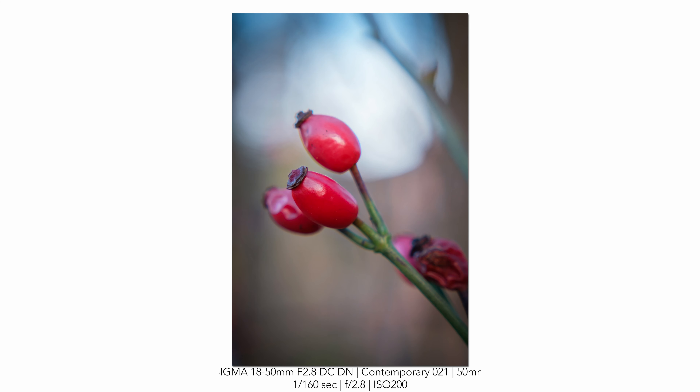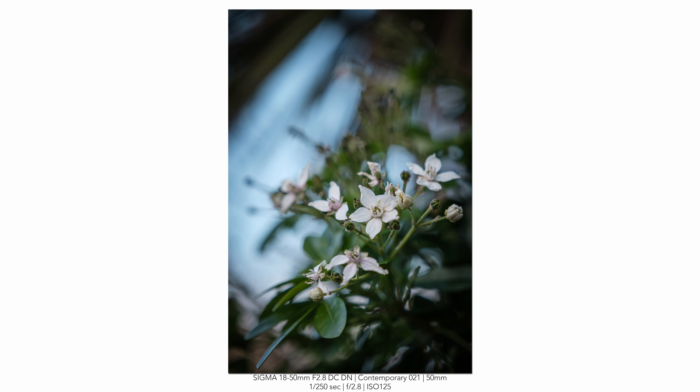It would complement something like a 55-200 if you're going out with those two zoom lenses for general purpose photography. But you could do so much more with this — portraits, general landscapes, macro work. It's not a full macro lens but it's certainly capable, and it's a good videography lens.